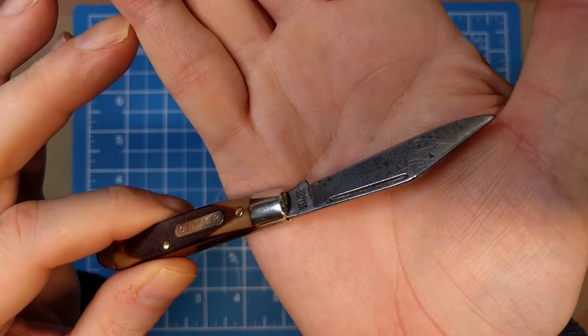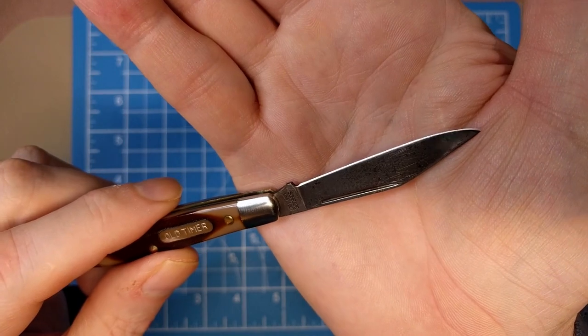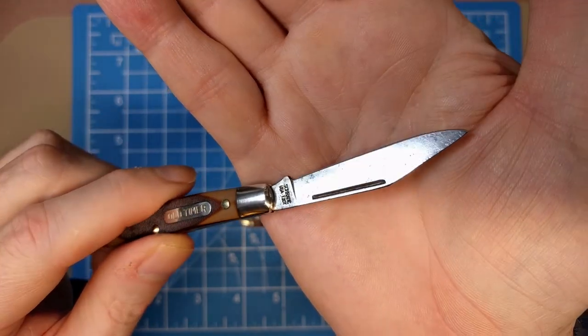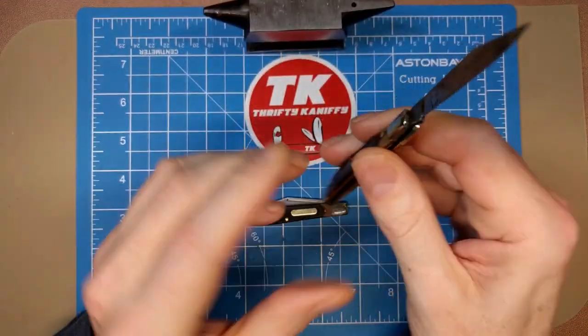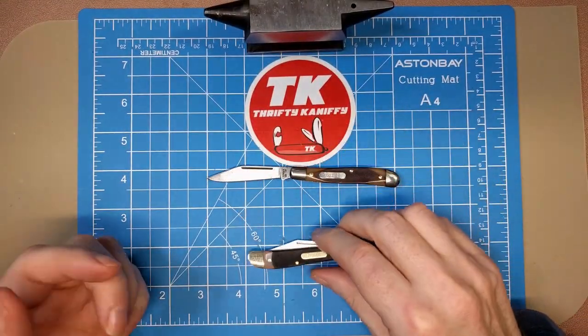Again, that carbon steel blade - it's just a clip blade. This is a used example picked up off eBay, but it looks to be fairly complete. I don't think the blade has been altered much, so we can do a fairly decent comparison here.